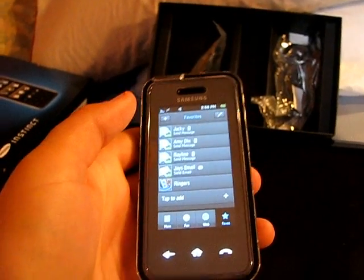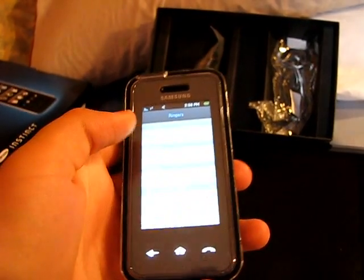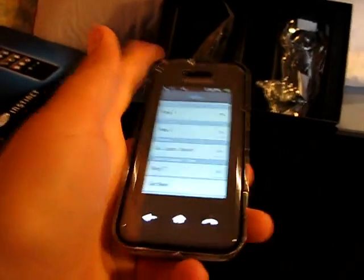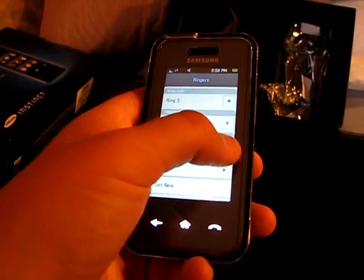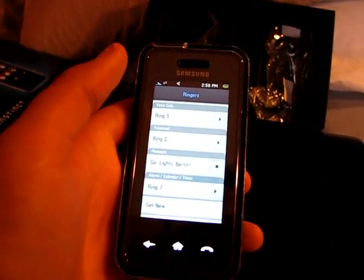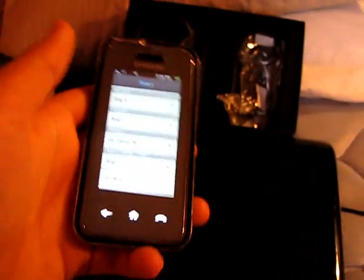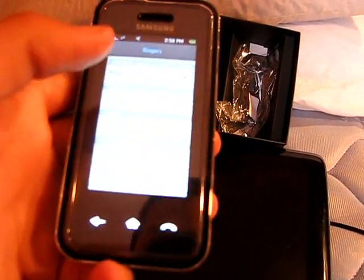For favorites you can add anything — you can add ringers. There are some cool ones, this is my favorite.